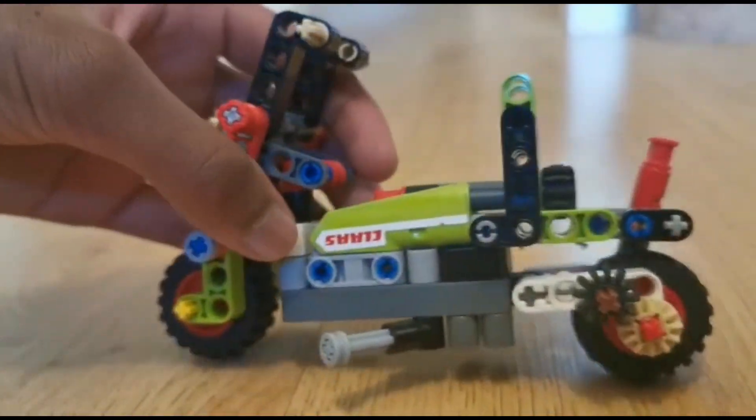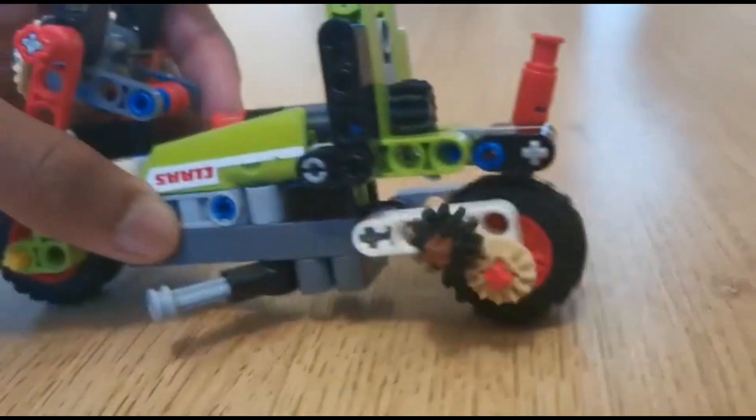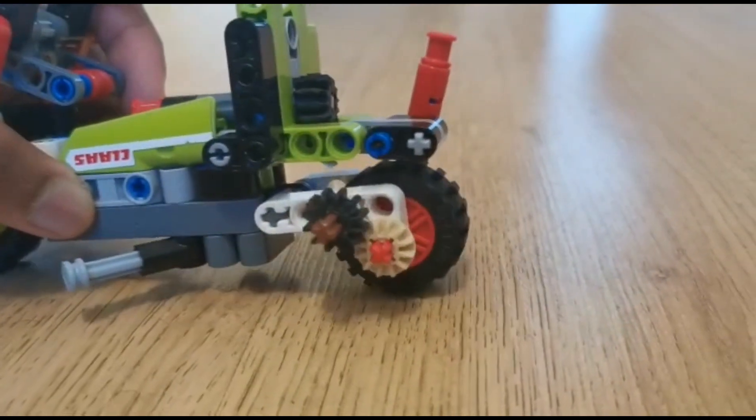You can also see this fake engine-ish thing here. I just wanted to make it look like a chain, but obviously since this set doesn't contain any chain links, I just had to use these gear wheels.